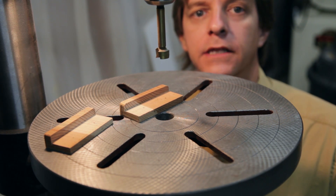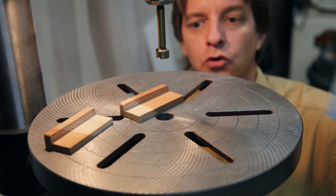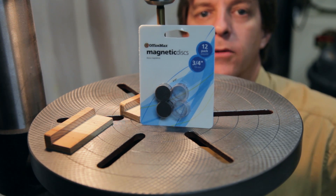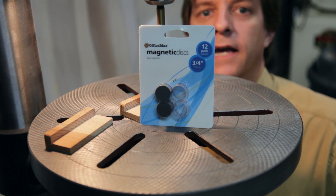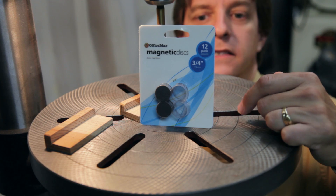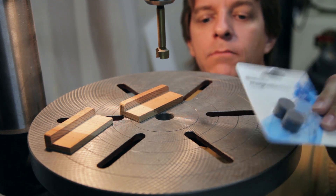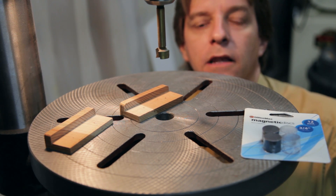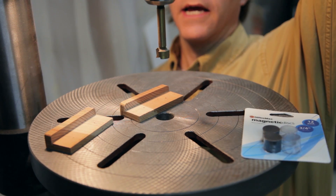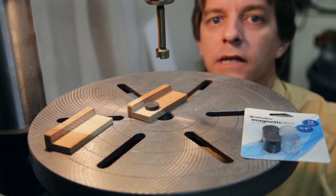I was accompanying my wife on some errands the other day and she had to go by the office store. I found these in the section where they have rubber bands, staples, and paper clips — a couple of packets of magnets. There are 12 of them in this pack, three-quarter inches around. As I was looking at them, it looked like they were probably going to fit perfect for this project. And when I got home, I found they fit really, really well.